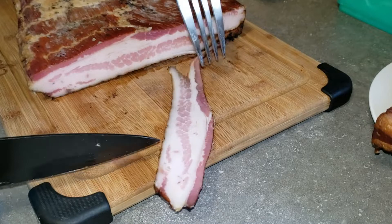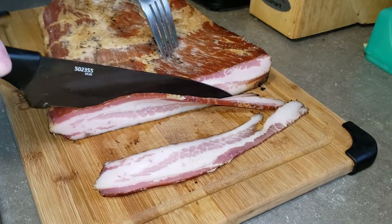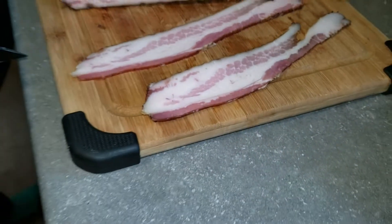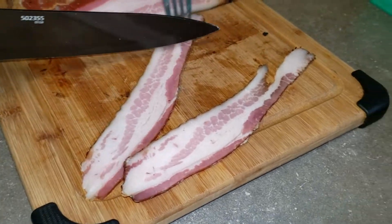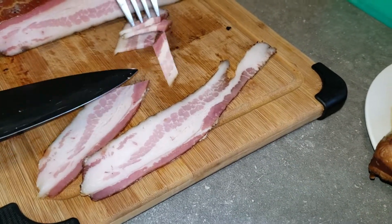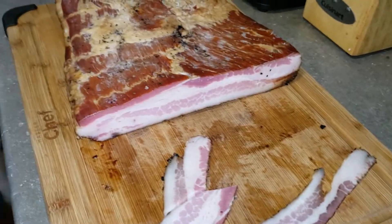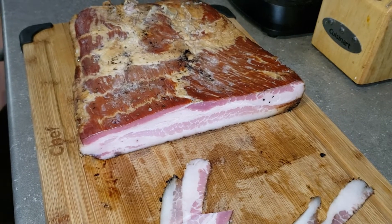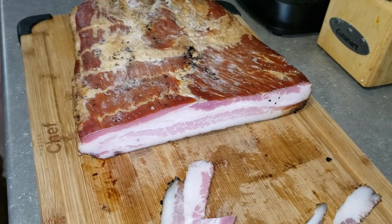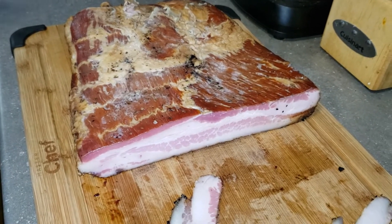We're going to slice this all up. That looks much more like bacon than the last one I did — good job! We try a piece and the verdict: that is good, that is excellent. Not too salty, good flavor, a little bit of sweetness — the sweetness comes from the brown sugar in the cure. That tastes really good!